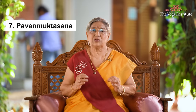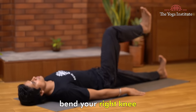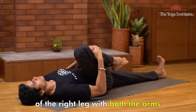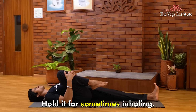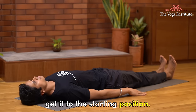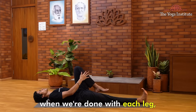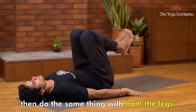Now let's do Pavan Muktasana. Lie down on your back straight. Gently bend your right knee and bring it towards your chest. Try to hold your shin of the right leg with both arms. While doing all this, exhale. Hold it for some time, then while inhaling, release your leg and return it to the static position. Do the same on the other side with the left leg. And finally, when you have done each leg individually, do the same with both legs together.